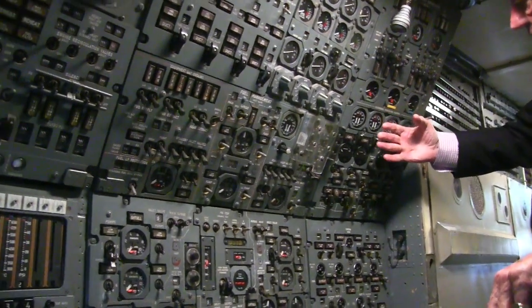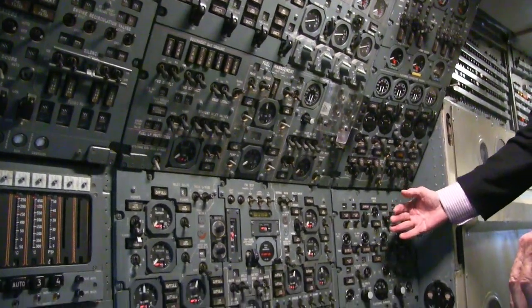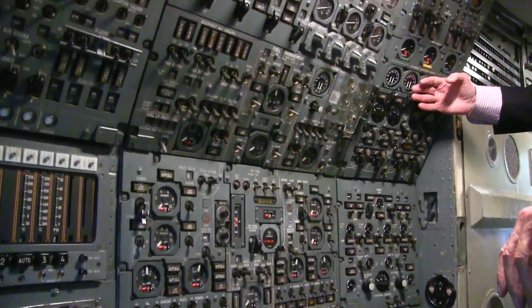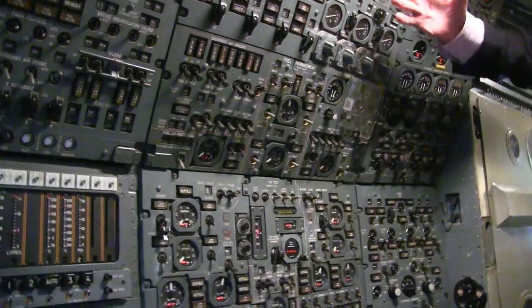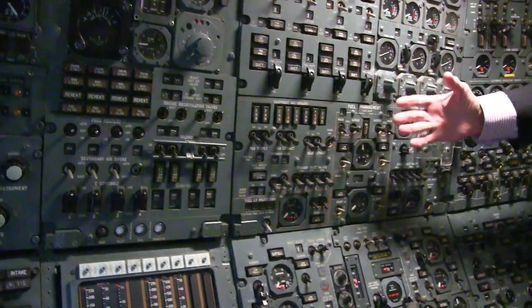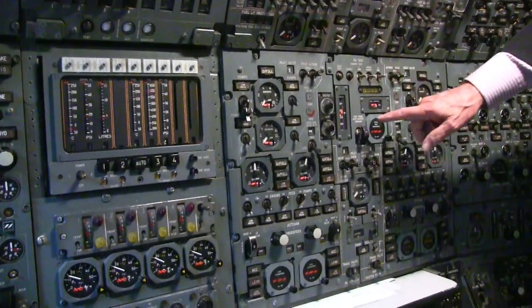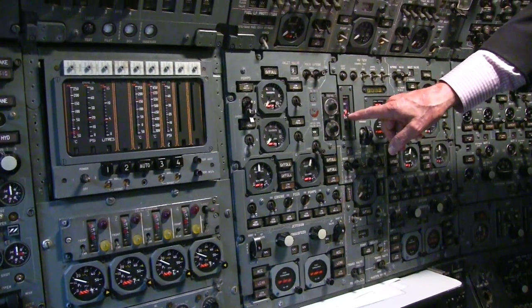You've got everything associated with electrical power and electrical generation over here. Basically in the middle you've got everything to do with fuel management and center of gravity, and there in fact is a center of gravity meter.